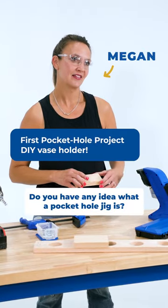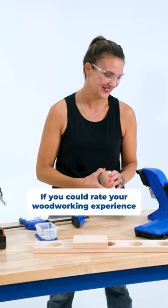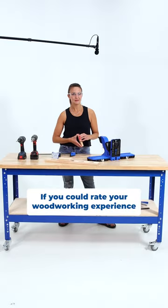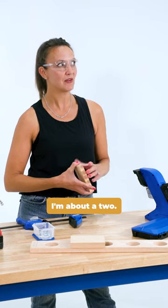Do you have any idea what a pocket hole jig is? I do now — I just learned. If you could rate your woodworking experience from one to ten, what kind of rating would you give yourself? I'm about a two.